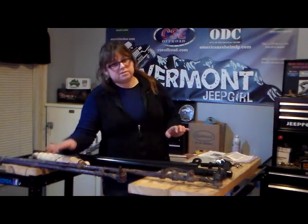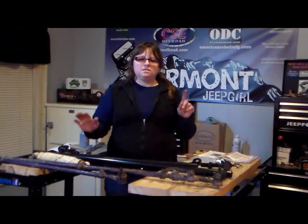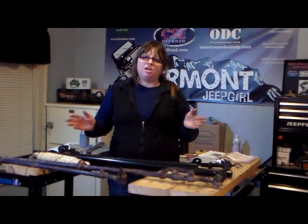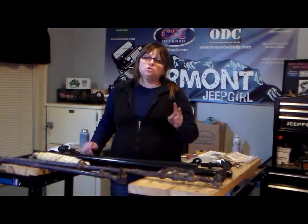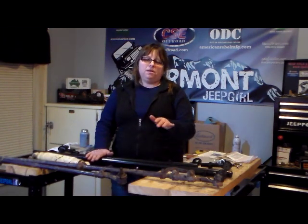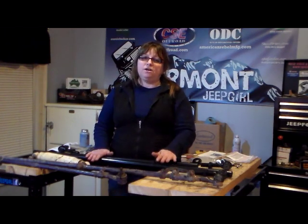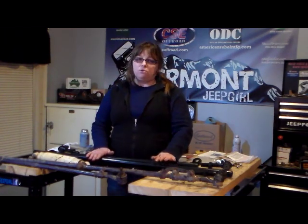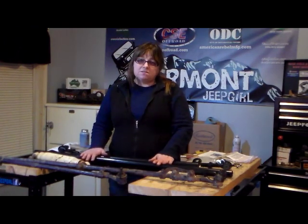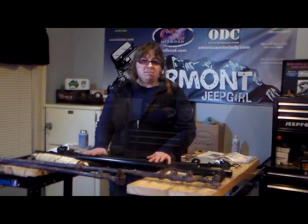I'm going to replace Old Blue's stock steering system for two reasons. One is the tie rod ends are now bad, and this is an excellent time to change and upgrade them. And two, technically I should have done this a long time ago once I did my lift and added my lockers. Stock steering systems are not adequate enough to handle the larger tires and the lockers. So doing a heavy-duty steering kit will upgrade my steering system to a one-ton capacity without having to change the knuckles over. I'm pretty psyched about this.